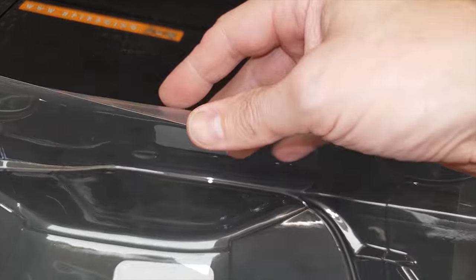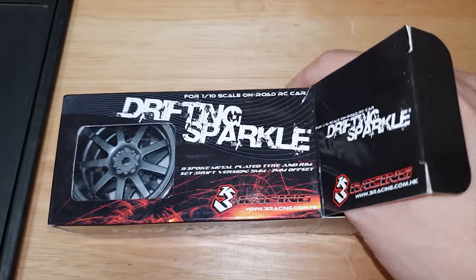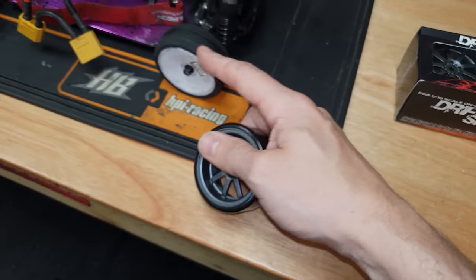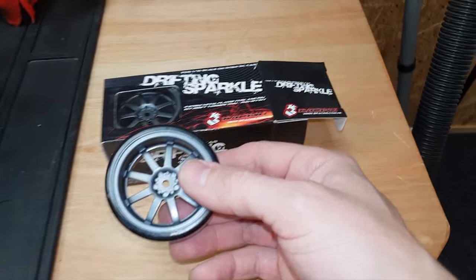This plastic is proper flimsy - I really can't see it lasting long. By the way, I've got these drifting sparkle wheels and they've actually got bits of flint inside the tires. So as these things are spinning there should be sparks flying out - we're going to try those out at some point, but not in this video.